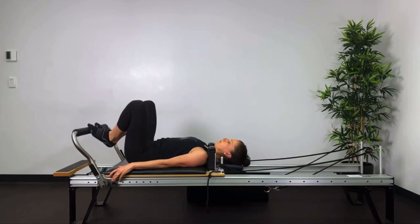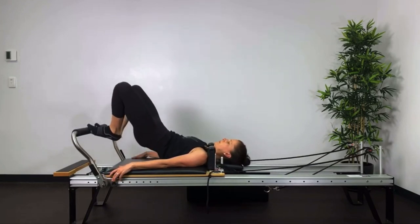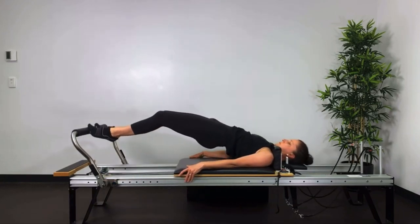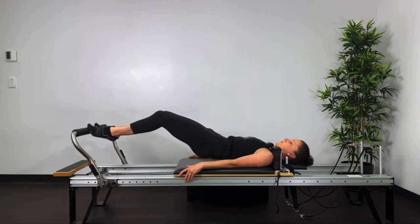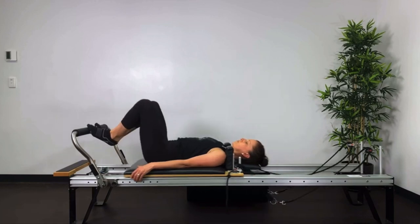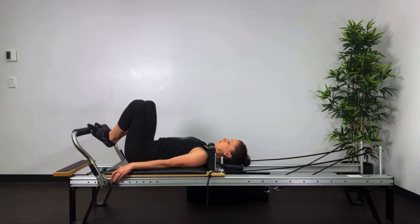Inhale, prepare. Exhale, squeeze the heels together, reaching the knees away from you, pushing out with the back of the legs, rolling down, stabilising the carriage with the hamstrings, return to neutral and then back into the stopper.